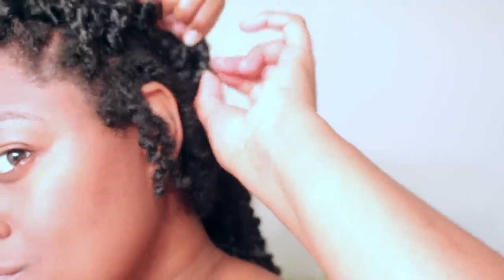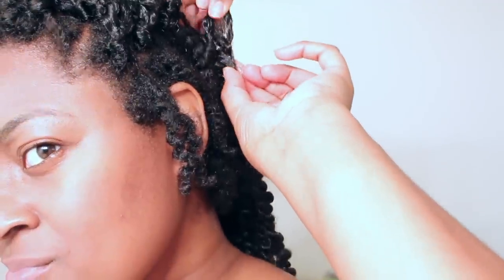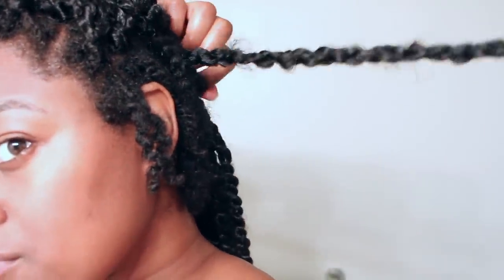They did frizz up a lot. Generally they came out quite easily, but as you're going to see, a lot of tangles were happening and some not-so-nice things are happening in the takedown process, so keep watching to see how it went for me.